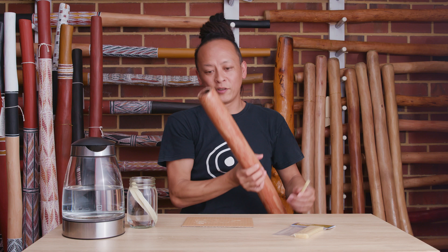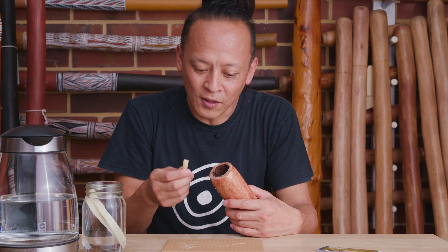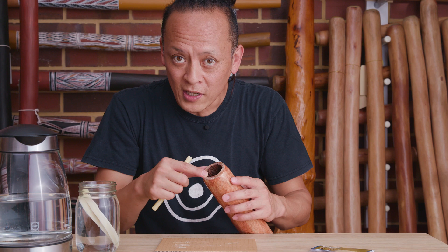Then it's ready to put it on a didgeridoo. Wax doesn't need glue or anything — it's just sticky enough to stick itself. A couple of pointers: the wax is making your mouthpiece narrow to fit your mouth. If the termite hollow is too big to seal with your mouth, you need wax.